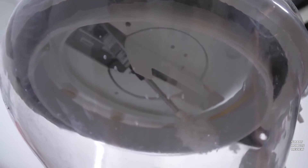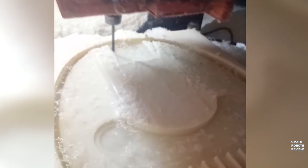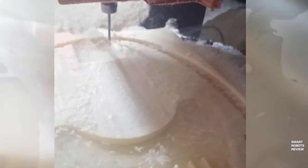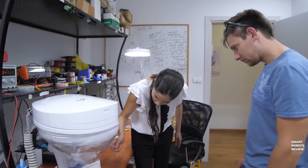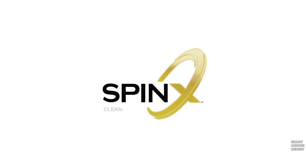Here's a nice cutaway view where you can see how it works — there's a spray mechanism, which is pretty nifty. But how many people actually have a power plug right by their toilet bowl? Not many, I'm assuming. So a rechargeable toilet cover kind of works.